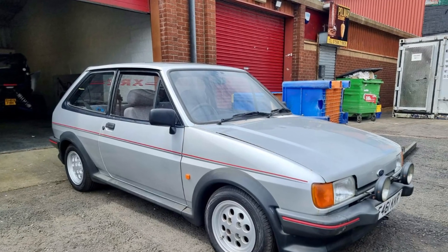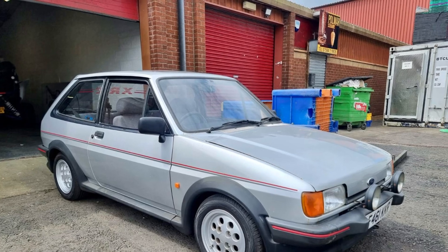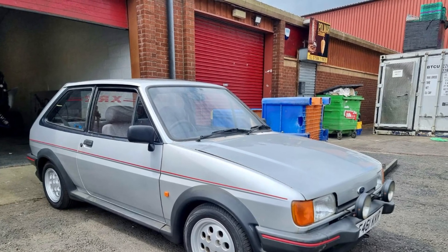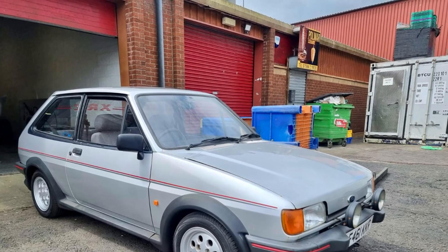Good morning and welcome to Garry's Classic Cars, part 2 of the restoration of the XR2 Fiesta. This section includes repairs to the inner cross member behind the front wheel, floor pans and inner sills. Hope you like it and let's get started.